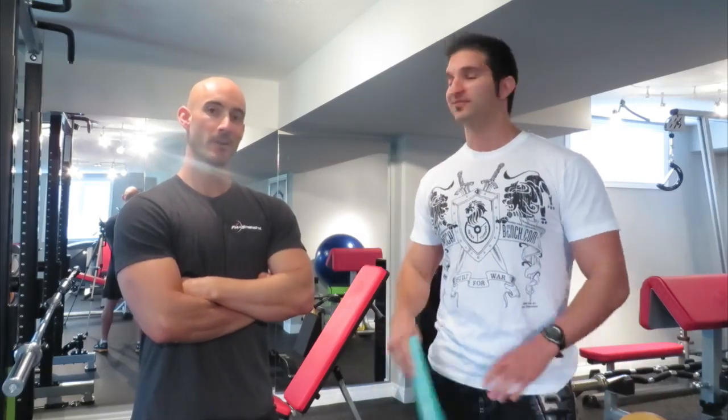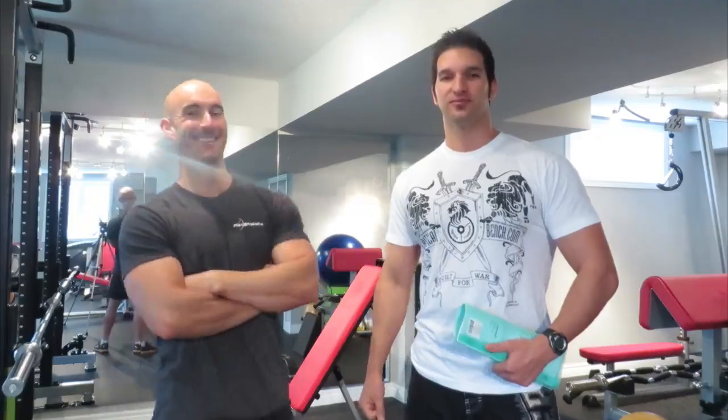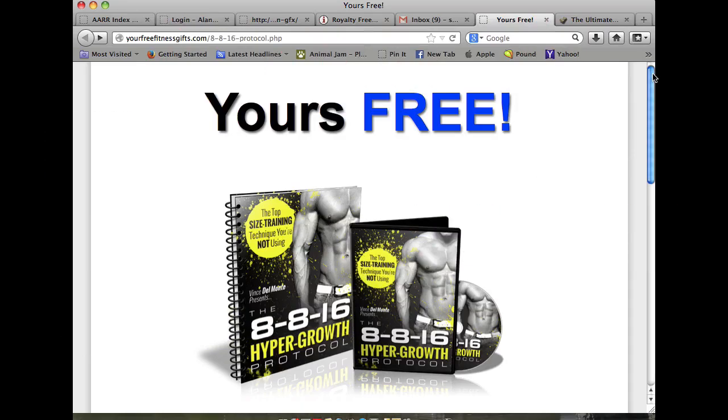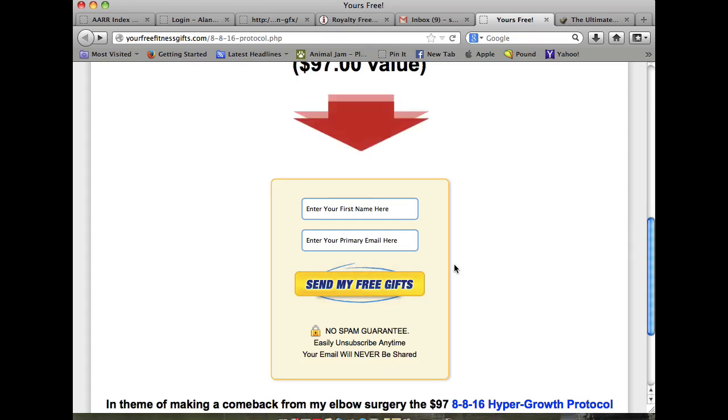Alright, let's wrap it up and get to the gym. The chitter chatter is over — now it's time to get to work. After you click the link below, you'll be brought to our webpage where you scroll down, enter your first name and primary email address, click 'Send my free gifts,' and check your email for the printable workout sheets and supplement guide. Enjoy the videos — we look forward to your feedback.